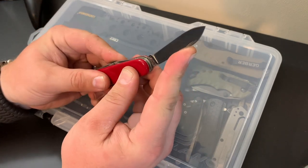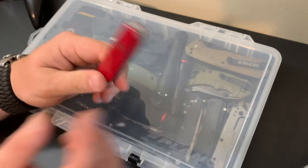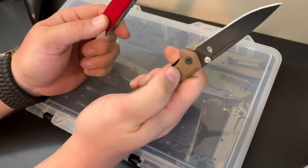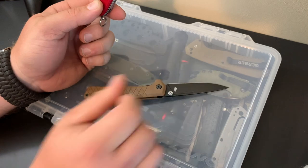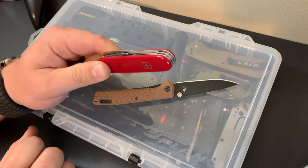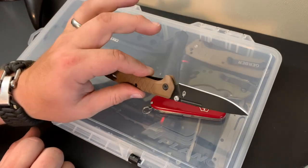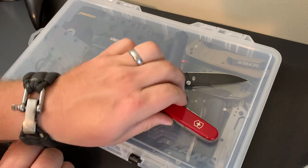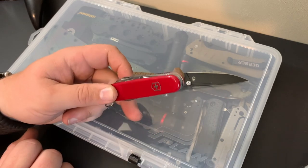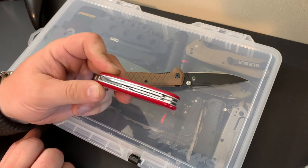Would you carry another knife with this? Sure, you certainly could. For example, here is a Gerber Zilch — an inexpensive knife. Maybe I don't want to use that knife for opening boxes or food preparation, which the Victorinox just excels at for being such a small multi-tool. I could keep the Gerber for maybe self-defense use and use this for food prep on a campsite, in the kitchen, opening boxes, letters — that's where this really shines.